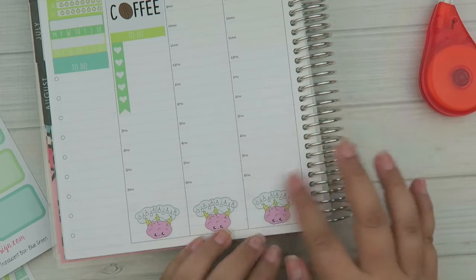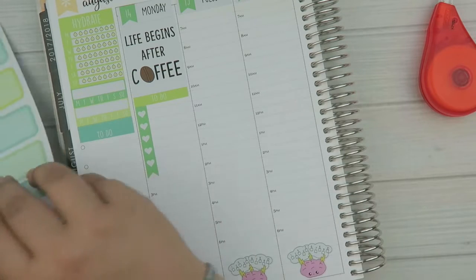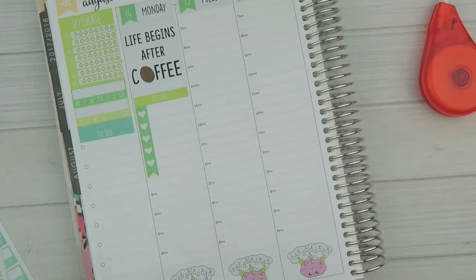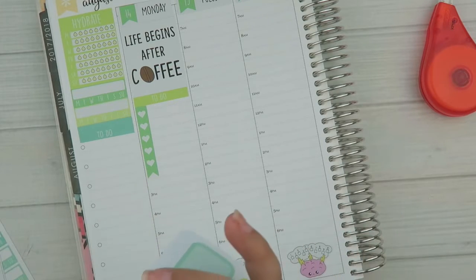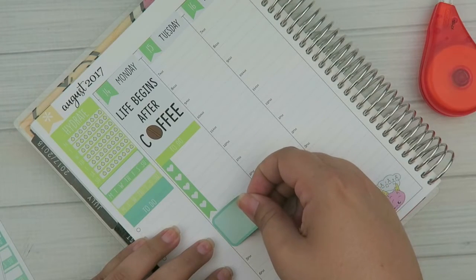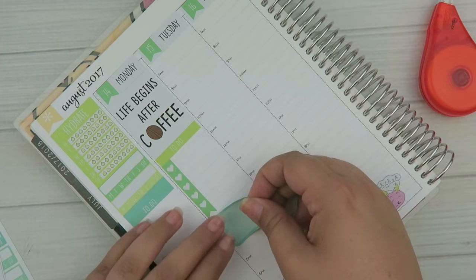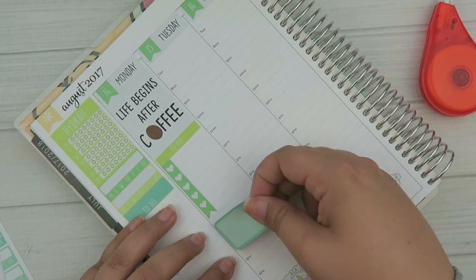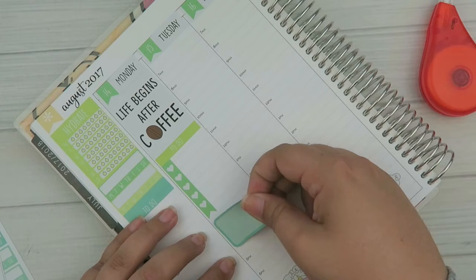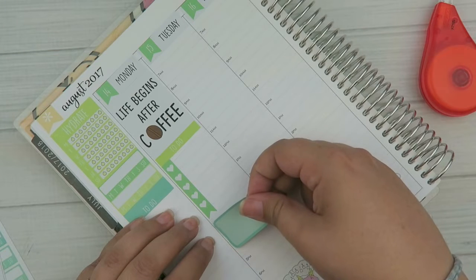Do you guys ever have those types of days? Some days I am laser focused — I can get a ton done, I don't need a to-do list, and I'm just bam bam bam. And then other days things just don't play out the way I want them to. There has to be a reason, so I'm going to get to the bottom of it. My diet definitely plays a huge role in my mood and how I feel internally.